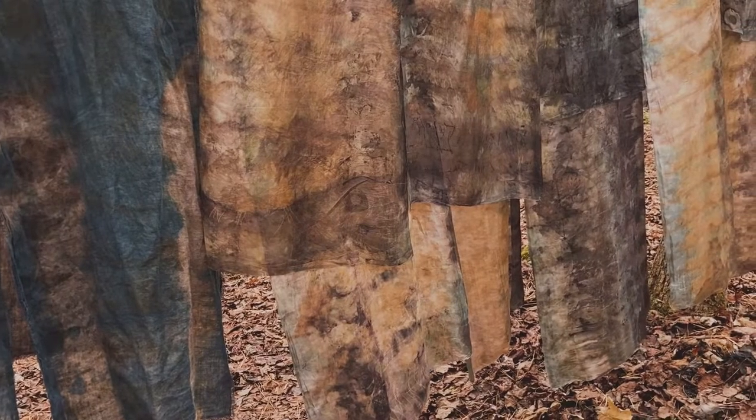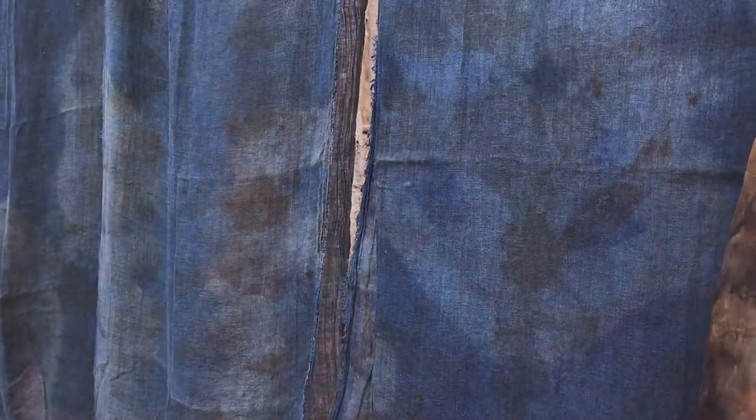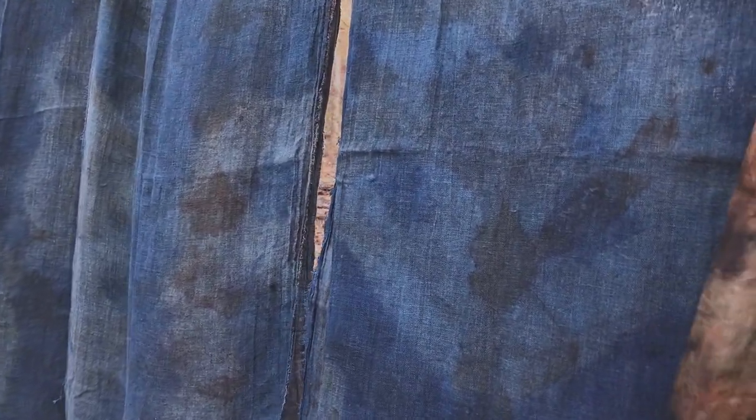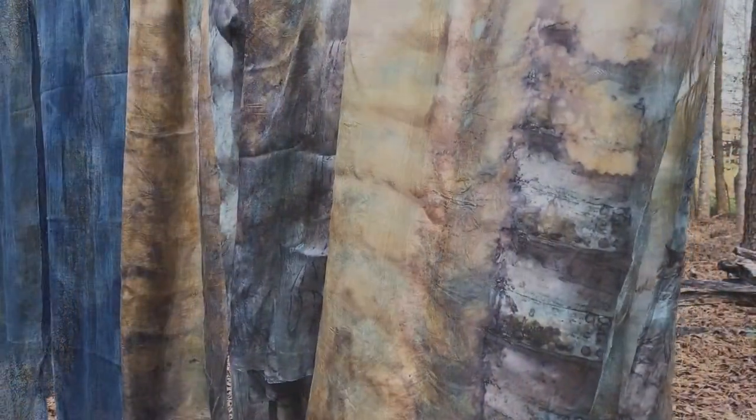The next day, after dyeing the silk scarves, you can see how much different the color is. Dyeing linen requires mordanting the fabric and it doesn't really take the botanical prints as well as silk does. So I ended up dyeing the linen again — these scarves went into the vat another two or three times.